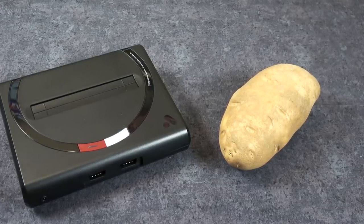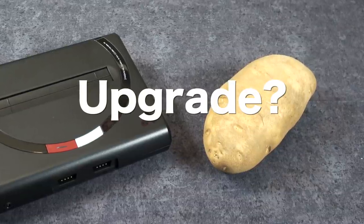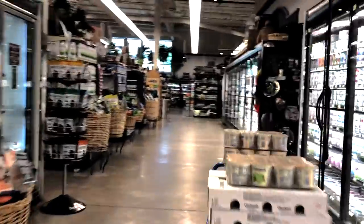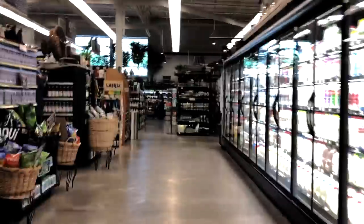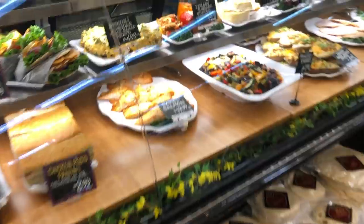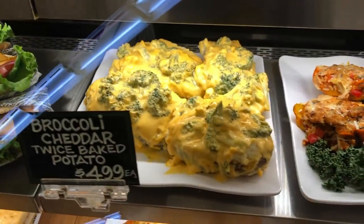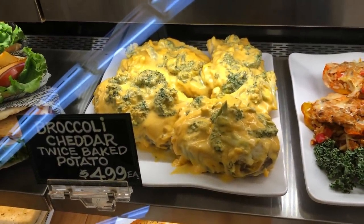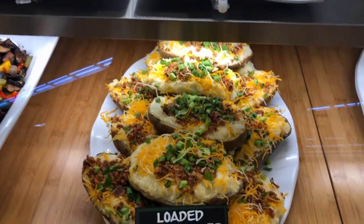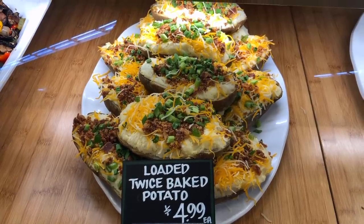It was at this point I started thinking about my potato being first gen, and maybe there was an upgrade available — maybe some DLC I could get. So I decided to go back to the store where I bought it. They did have some DLC for only $4.99, but honestly, the cheese is fake so I passed on that. But they did have the Pro Potato, which is twice baked with a bunch of good stuff on it, so I picked that one up.